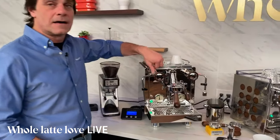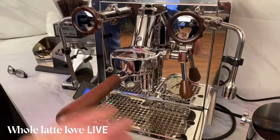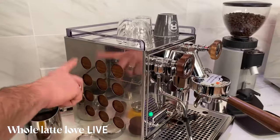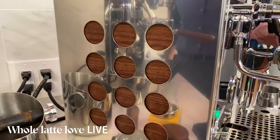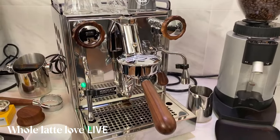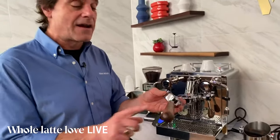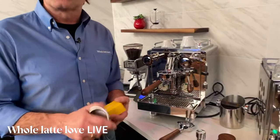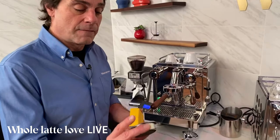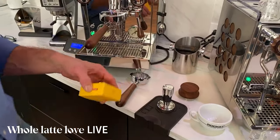These are wood-accented Rocket machines. You've got wood on the knobs, on the E61 handle, and on the portafilters. Next door we have an Apartmento with wood paneling on the side — that's an option we offer. With any of the Rocket machines that have wood accents, you get a couple extras: a bottomless portafilter, and a Barista Pro Nanotech basket — a Graham Nanotech 22 basket. These are really nice baskets with a quartz coating that has a rainbow sheen and really engineered holes that help keep the basket clean.